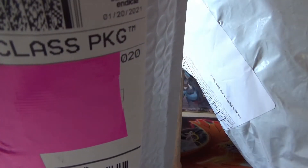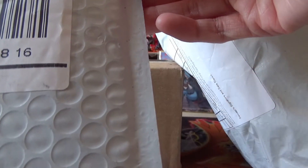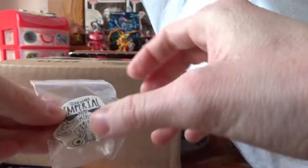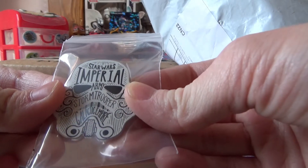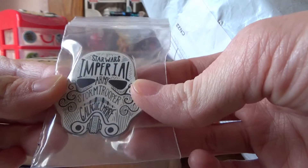Let's get to this one. There's nothing in here — wait, it's right here. It must have fallen out. It's the Star Wars pin from Disney. I need more Star Wars pins in my life because I don't have any.